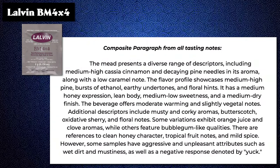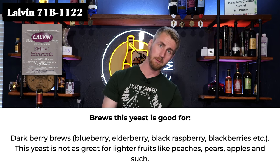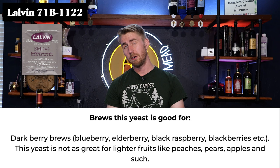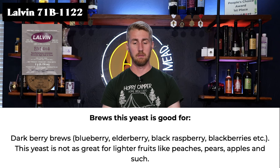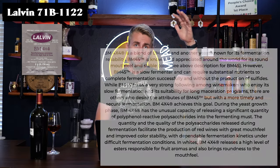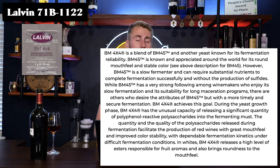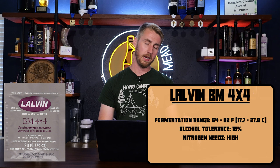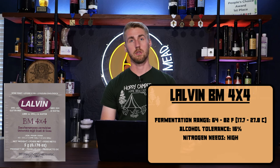Next up we have the Lalvin BM 4x4. This yeast is really good for dark berry brews including blueberries, elderberry, blackberry, and raspberry. It's not great for lighter fruits like peaches, pears, and apples, and it's not great for traditionals in my experience. There's a big paragraph that talks about the differences between BM 4x4 and its friend BM 45. There's a lot of talk about polysaccharides, which is essentially where a lot of those tannins come from — if you want something with more mouthfeel, watch out for that. It is a high ABV and high nutrient-needing yeast, so keep that in mind.